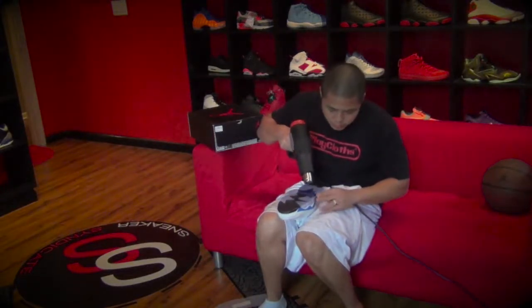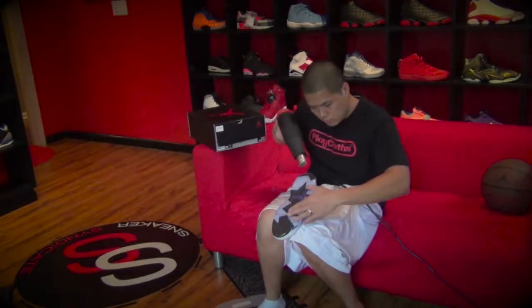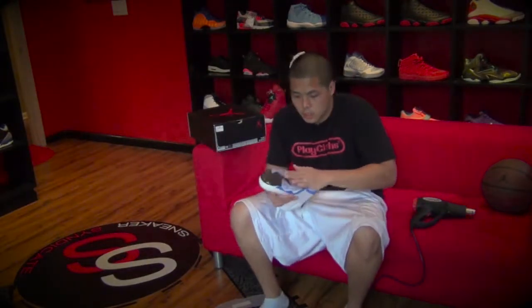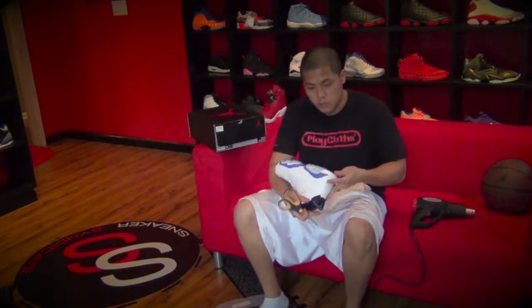Not too close — about two to three inches from the shoe. Make sure you get your air bubbles out. Get a feel for it, make sure it's all in there. It's totally up to you.